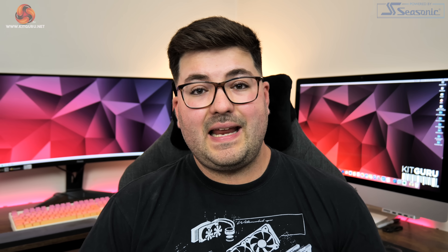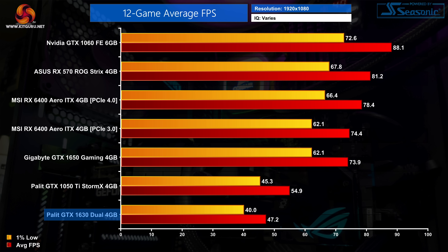Looking at average performance across all 12 games, it's pretty obvious that the GTX 1630 is a very weak gaming GPU even at lower image quality settings. Its average of 47fps is 14% behind the GTX 1050 Ti — a GPU that came out in 2016 for about £140. The 1630 is also 36% slower than the GTX 1650, and we won't even mention the other cards tested which are all miles faster.